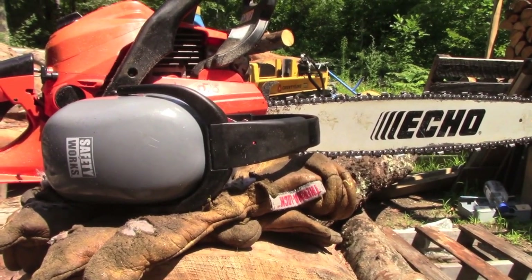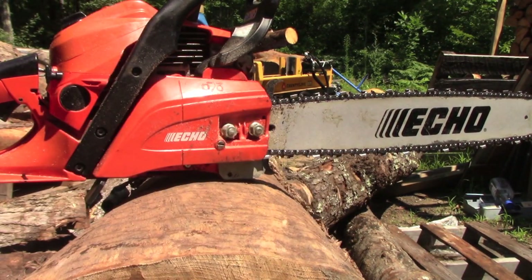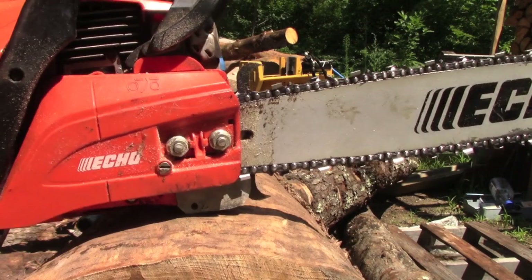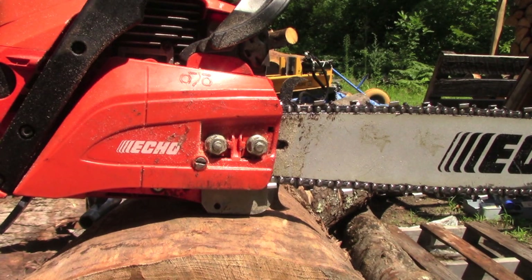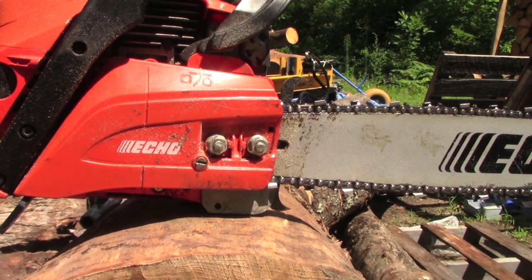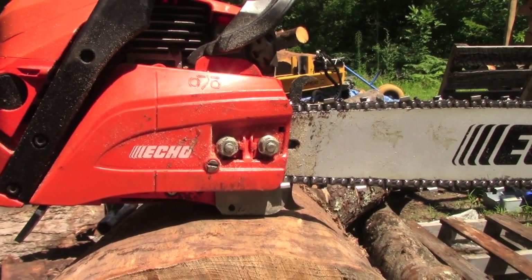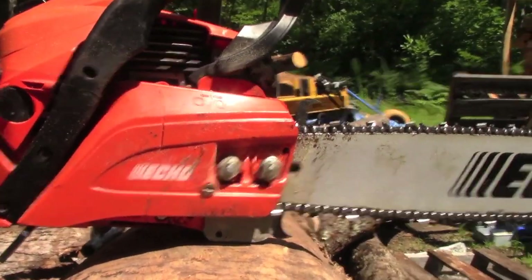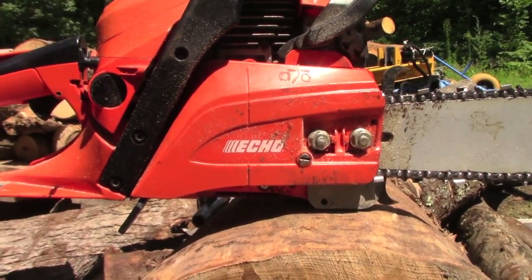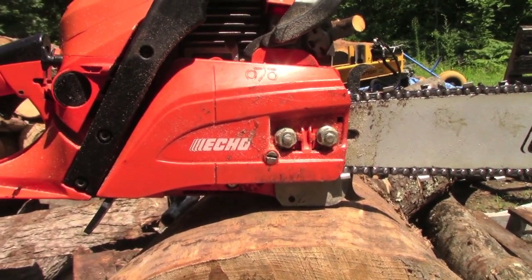This is my chainsaw. If you've watched prior videos you already know this, but it's an Echo CS 490 — store bought. You can get them at Home Depot and whatnot. My wife got it for me for my 25th birthday and it serves the purpose. This video is not about why it's the best; I'm not sponsored or endorsed by them. This is just what I have.